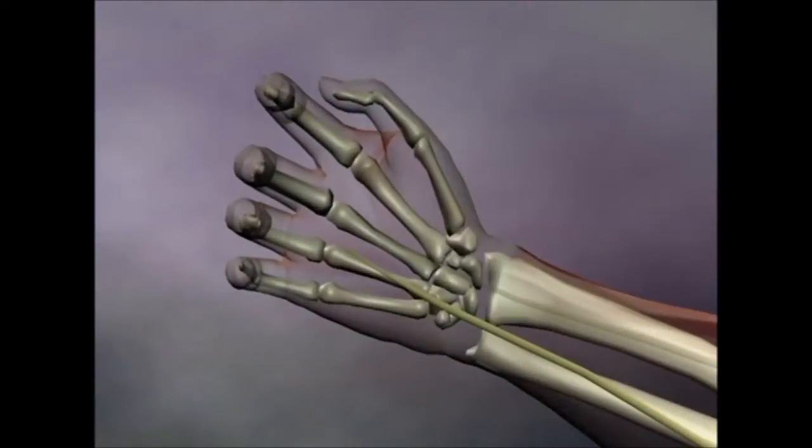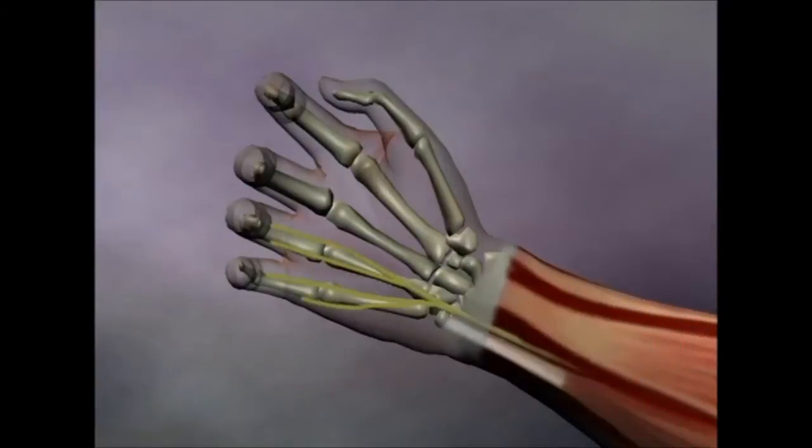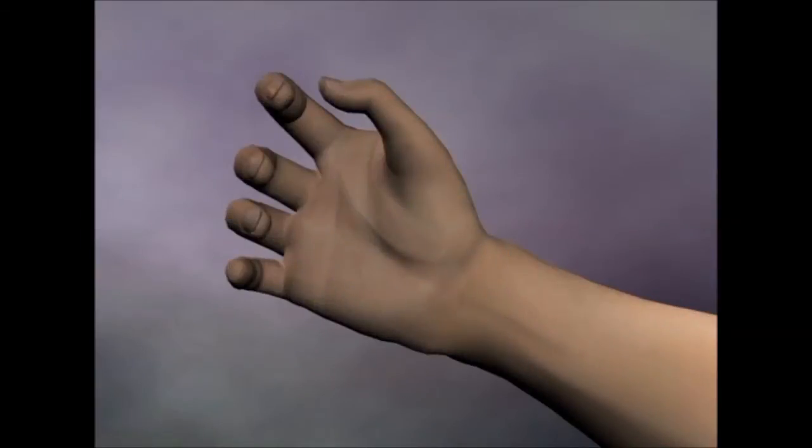It reappears at the wrist just slightly on the thumb side of the flexor carpi ulnaris tendon. The sensory division continues out to innervate the hypothenar side of the hand and the last two fingers.